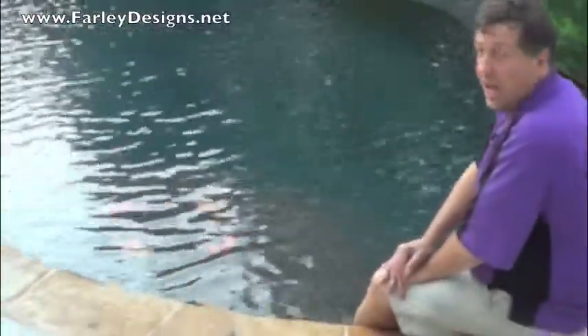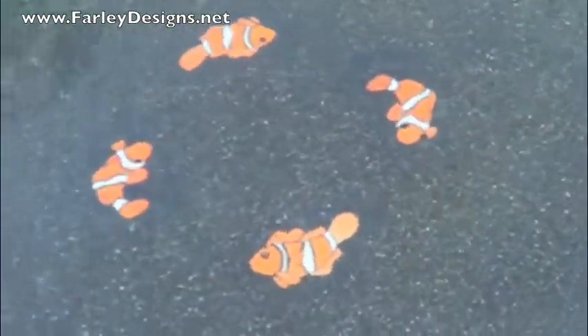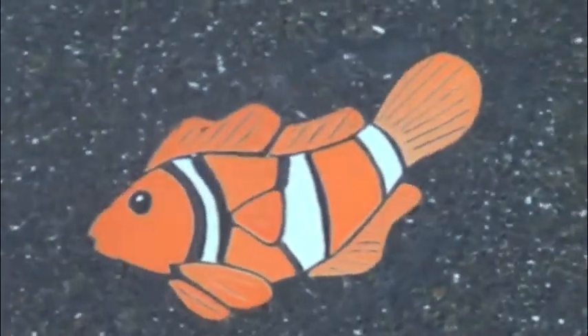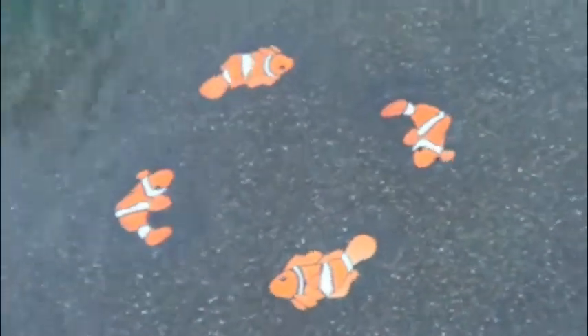Right here on the tanning ledge — which is about a four by six tanning ledge, a great place for the kids to hang out and play — we've got four different clownfish. They kind of come in different looks, they're not real big, about eight inches in length, but it makes a really nice focal point. It kind of shows you where the top step is into the pool, and the kids love it. If the kids love it, then grandma and grandpa love it too. This is Mike Farley — clowning around with clownfish.